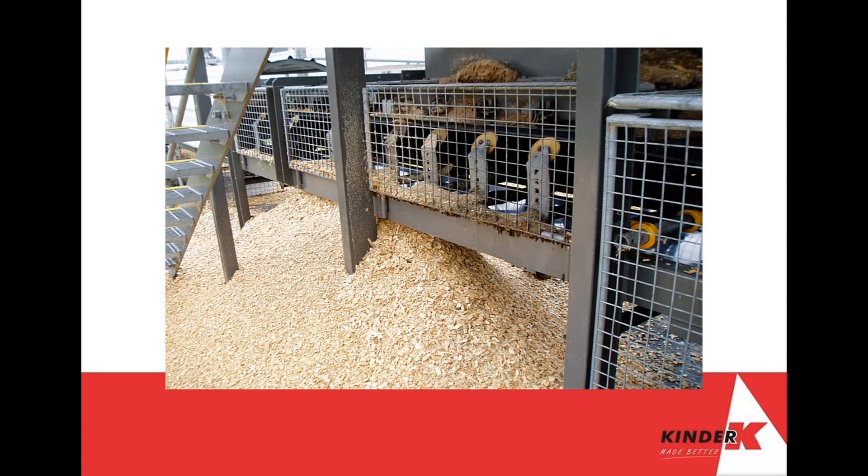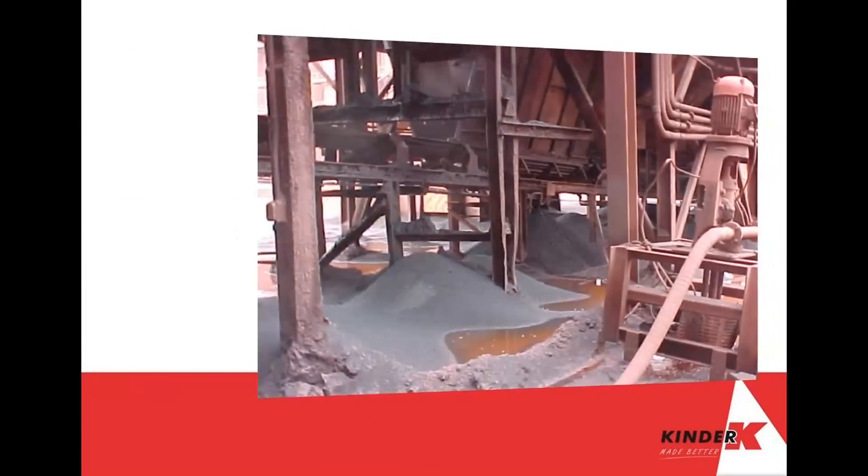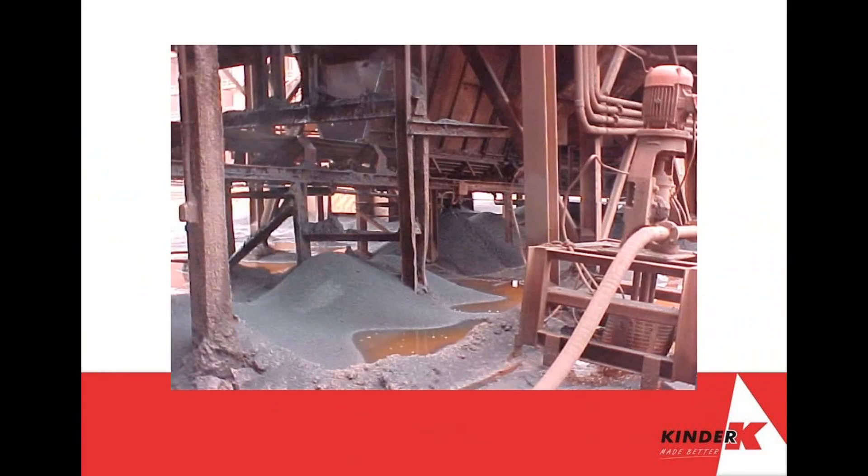Spillage problems affect your productivity potential. It creates cleanup labor costs, belt tracking issues, and belt component failure, which all can lead to physical injury.